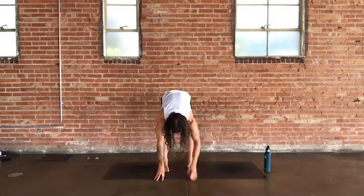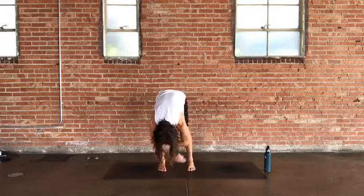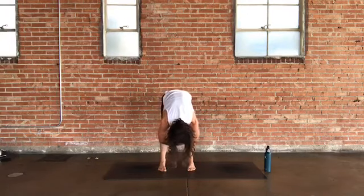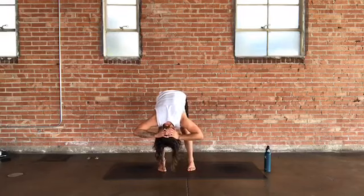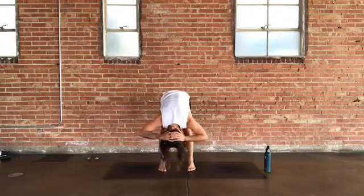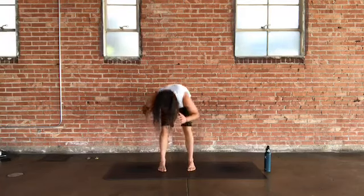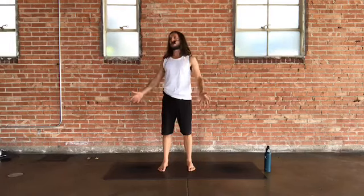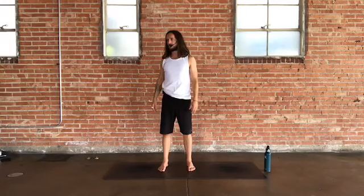If your feet aren't at hip bone distance, bring them there. You can take a ragdoll — opposite hand to opposite elbow or bicep — and gently sway side to side. You could also interlace your hands behind the base of the skull, let the elbows open wide, and rock or sway. Check that the weight of the head is totally released, creating length flowing down from the hips through the spine.